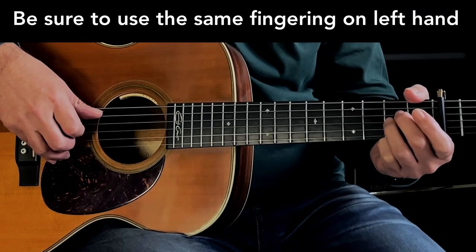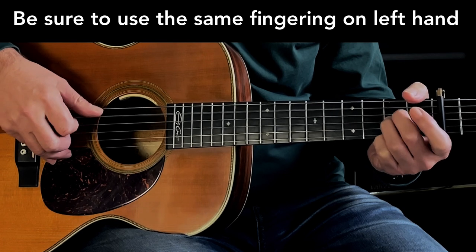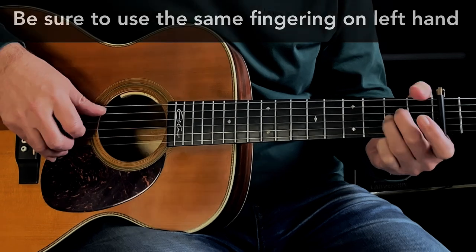So the first little section that we're looking to learn sounds like this. That's all we're looking to do. So very slowly...